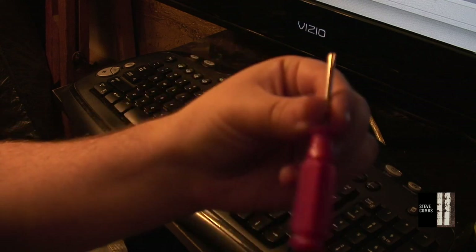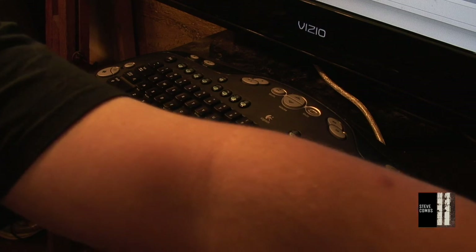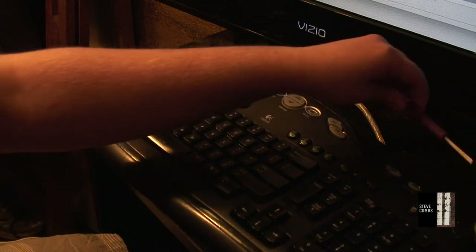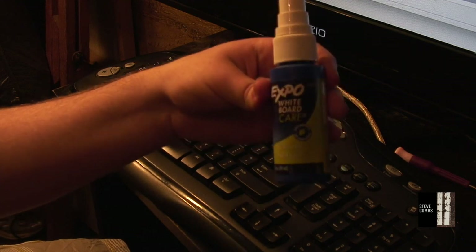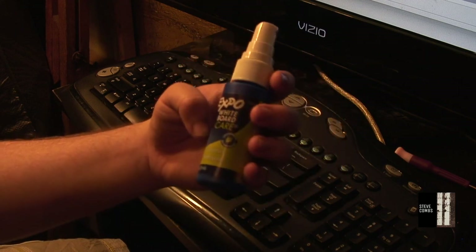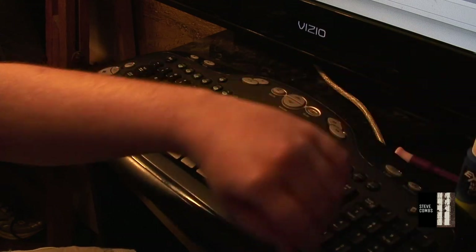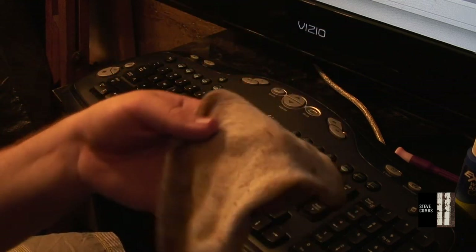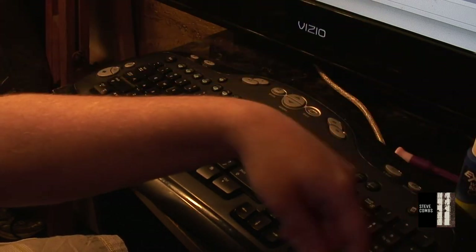Here's what you'll need: a regular screwdriver — I suggest a very tiny one, or a flat head, as small as you can get it. You'll also want something to clean with. I'm using regular whiteboard cleaning solution — it's not corrosive so you don't have to worry about it eating up the plastic, which some cleaners will do. And just a raggedy old sock.